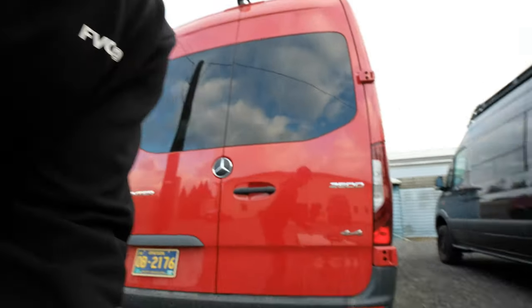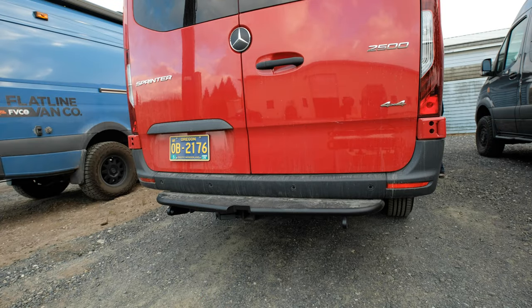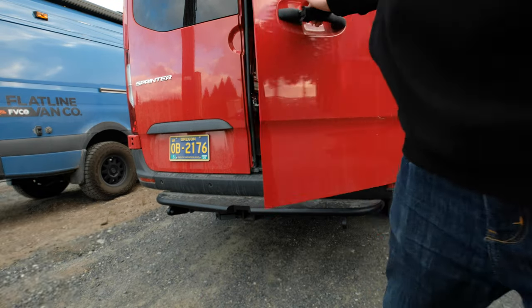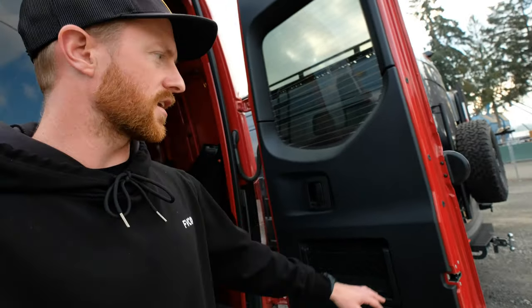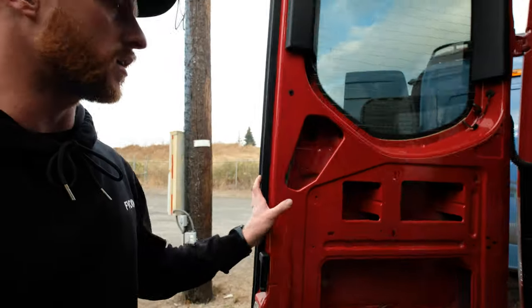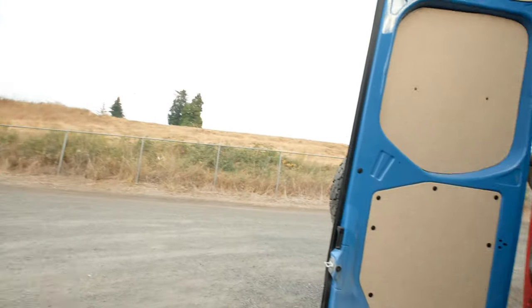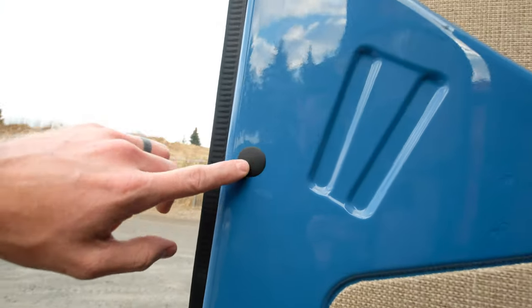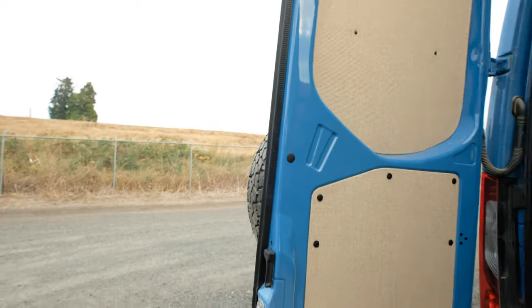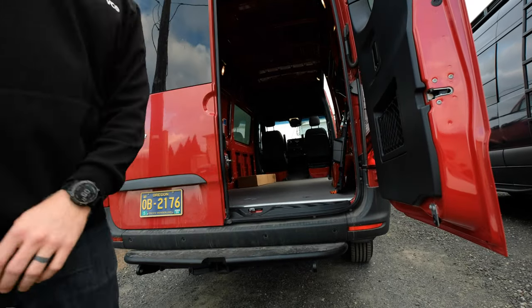First things first, check out your van. Depending on what kind of doors you have on the inside — if you've got the full plastic half shells or even the full ones — once you take your plastic off you'll have access to this area. If you have a van with the partial ones, like most cargo vans have, it'll look more like this and you'll end up putting a cap in there. Depending on the doors, just pop your card off first.